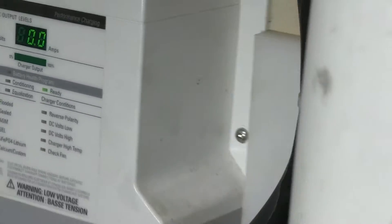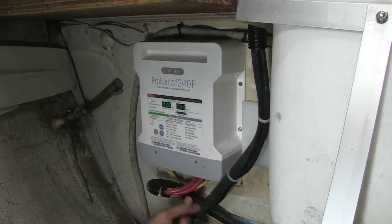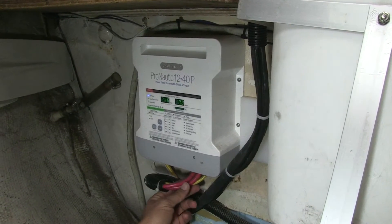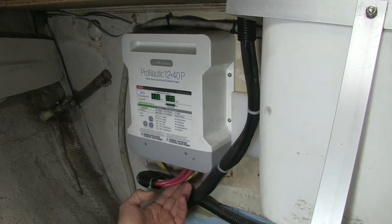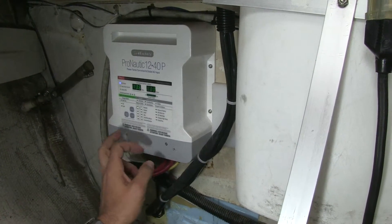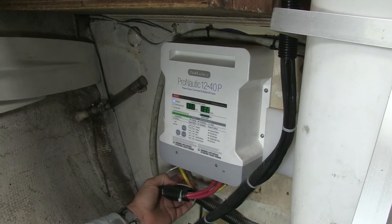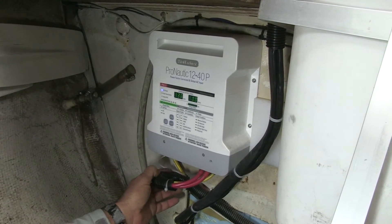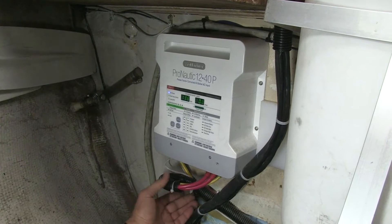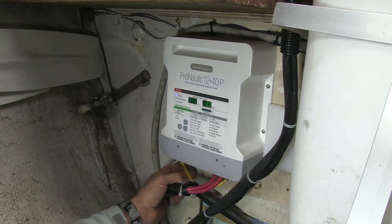What I'm seeing here is wiring on a three-output bank charger, but on this boat there are only two banks — engine and house — so you've got three wires connected: a negative and two positives. What's really interesting to notice is there's actually a chassis ground wire. Many people don't install chassis grounds — inverters and chargers will work without them.